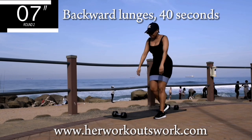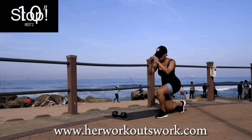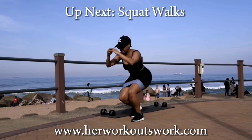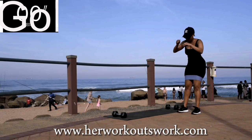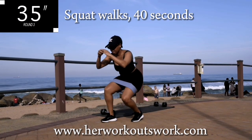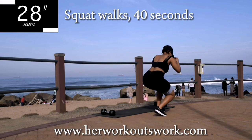Can you believe we're almost done with this challenge? Let me know in the comment section down below which challenge you would like me to create next. Up next we've got squat walks — squat walks for 40 seconds. If you've been following this challenge, you know that this is a new favorite of mine. Your legs are going to burn, but it's really effective so keep on going.